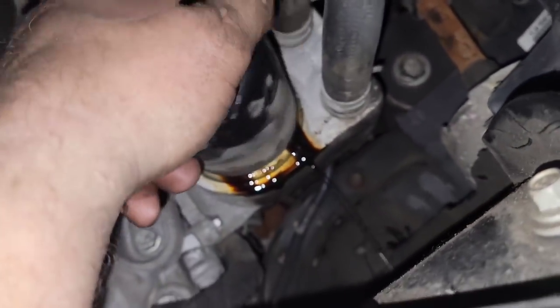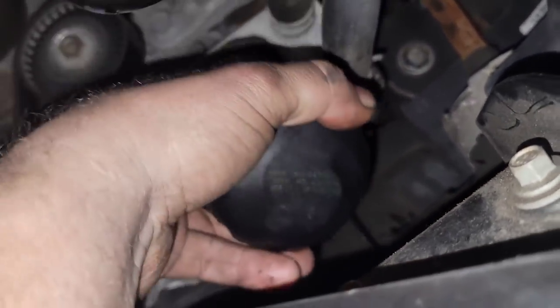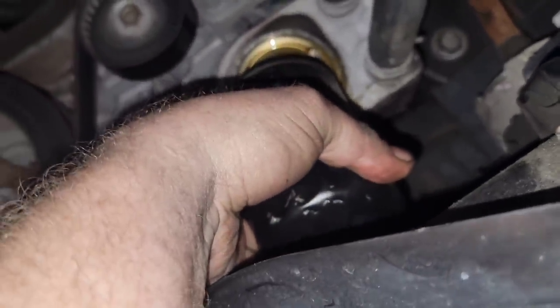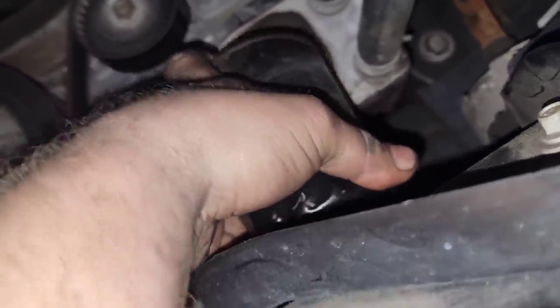When you go to take it off, when you get to the end, drop it down first, but leave it pushing towards the thread. Then bring the bottom of the filter down, touch, pull forward, and then pull out — and then you don't get it all over the place.